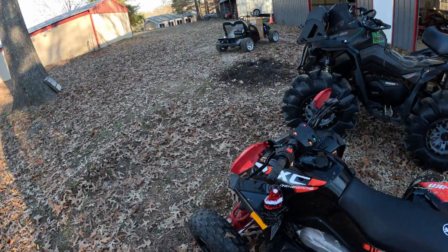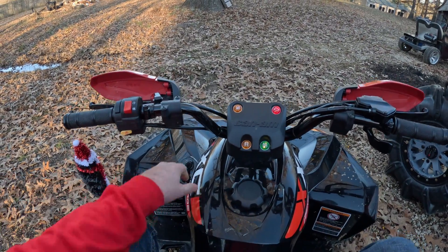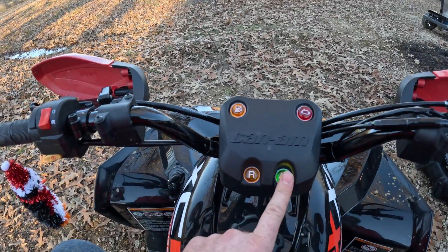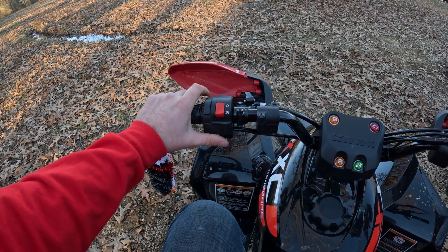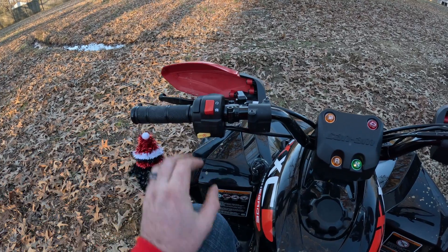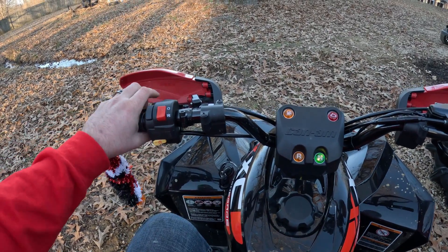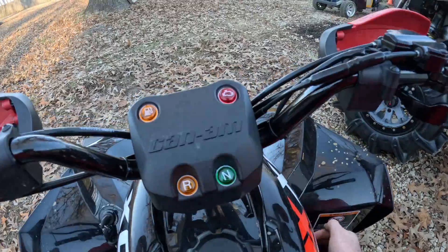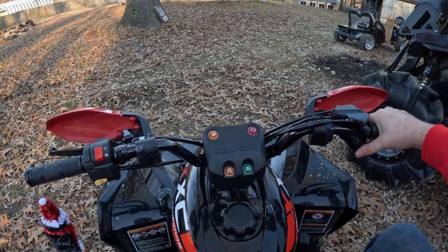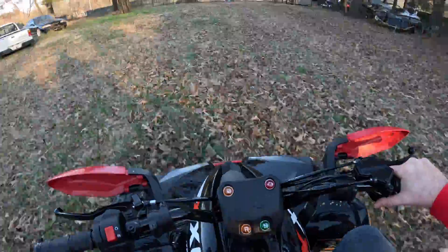May as well take you guys for a ride so you can see what the ride's like, now that I've talked a lot of bad about it. Got a little check engine light up here, got a neutral light, a light that shows when you're in reverse, and a low fuel light. Brand new machine — it's being a little hesitant to start. Brand new disappointment. Oh yeah, it does soak up the little bumps in the yard pretty well.